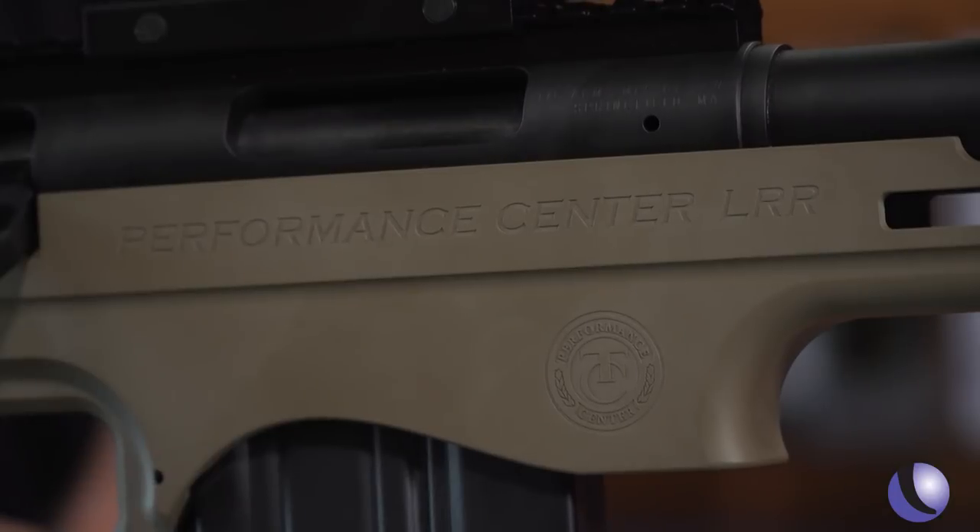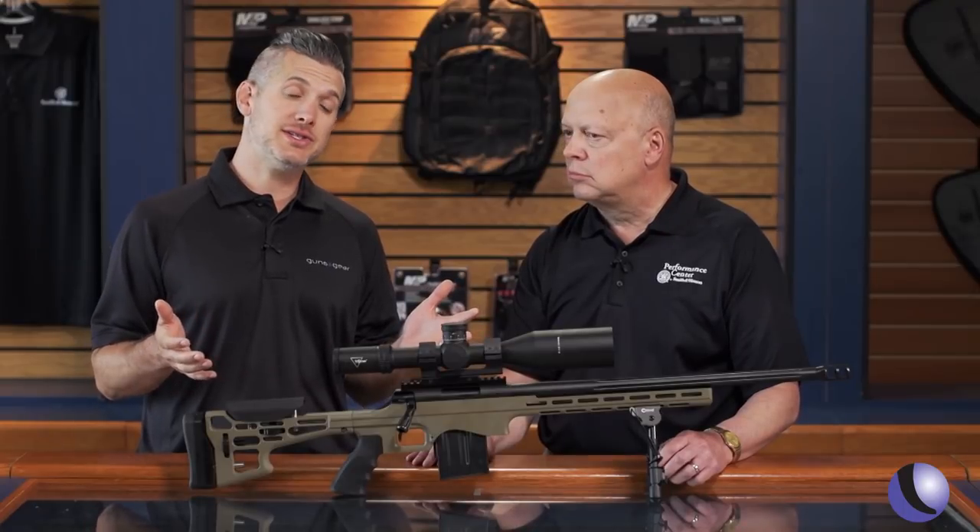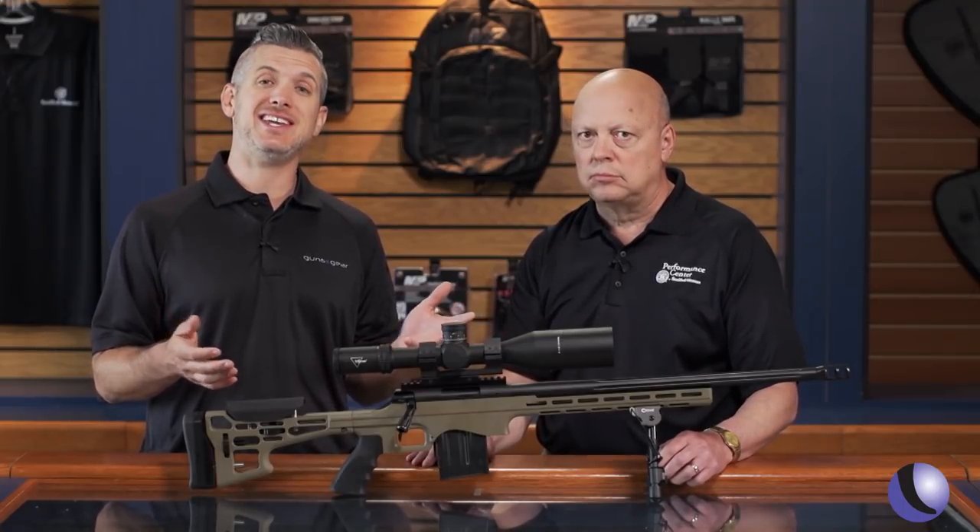What is this going to cost somebody? That's the best part — $1,211 MSRP on this gun. Hit targets at longer distances with the Performance Center TCLRR.